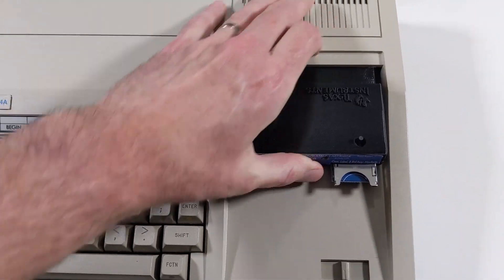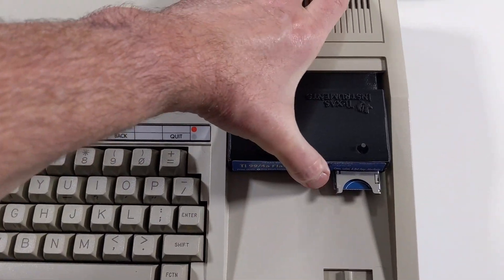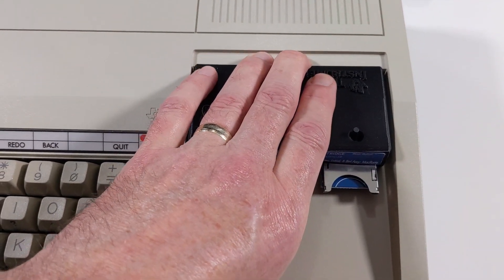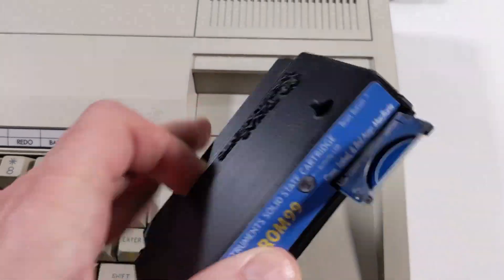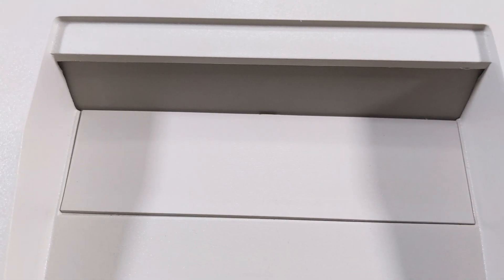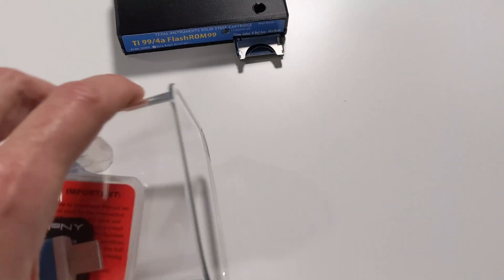The first couple of times, the Flash ROM 99 is very difficult to insert. There was a harsh click, and it's quite hard to remove as well. The screws are already starting to scratch up the PLA casing, but luckily my TI-99/4A itself is intact without any scratches.